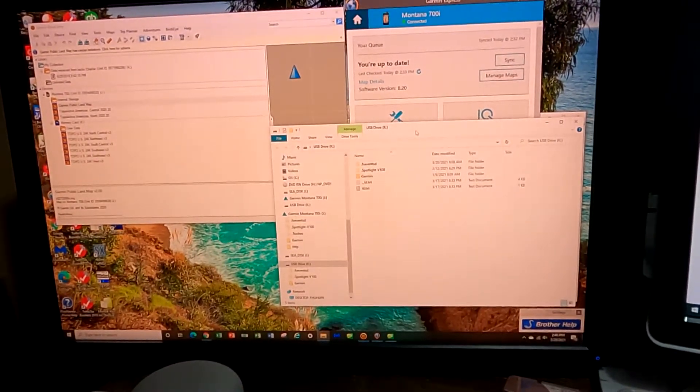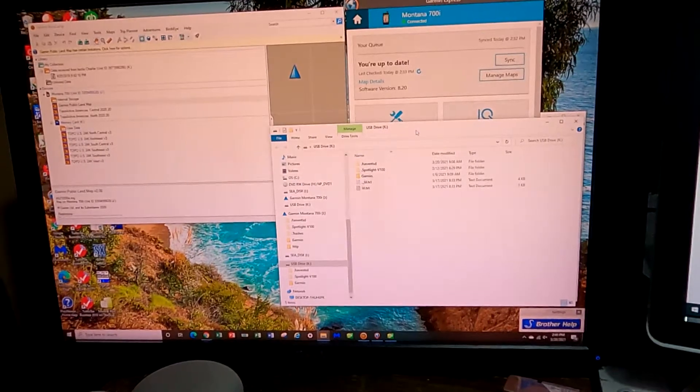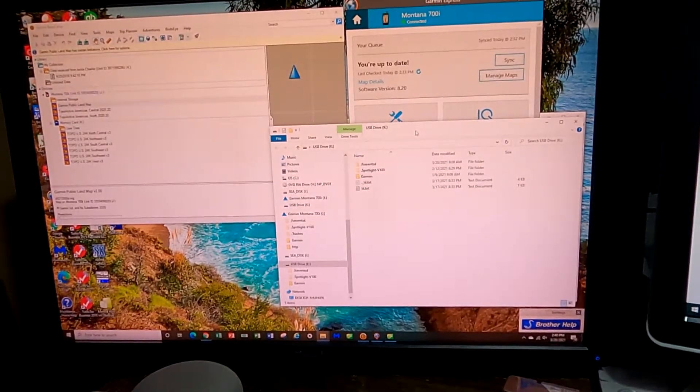Hey YouTube, Vermont Prepper here. What I'm going to do today is show you how to properly delete any file, whether it's internal to your Garmin device or on a memory card, using Basecamp, and doing it the proper way and making it very easy for you. So stay tuned, don't touch that dial, and enjoy.